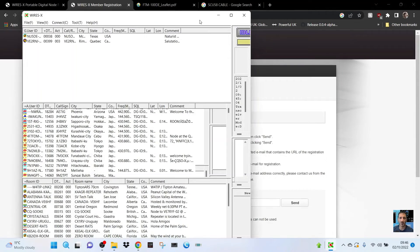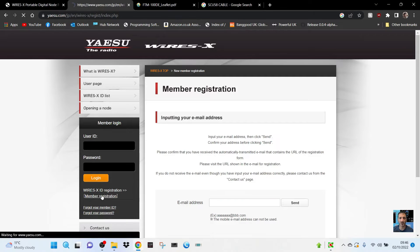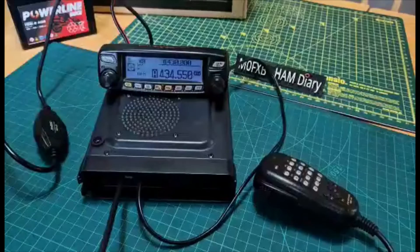I'll show you how to set this up. To register, just click member registration and you'll have a section where you can put your email in. They'll send you a form — fill it out. You're going to need your radio ID, which I'll show you in the next part of the video. Once you've sent that, a couple of days later they will send you your room and node number.